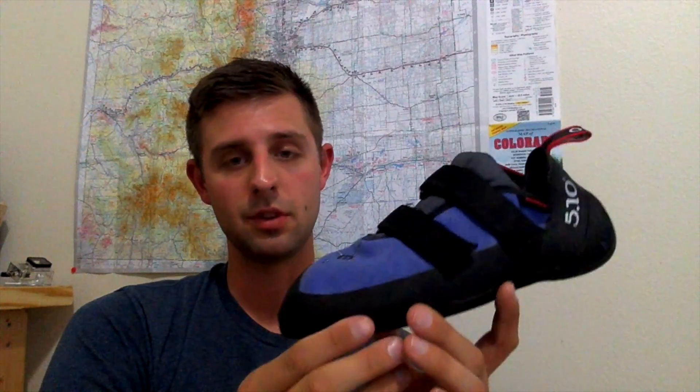Since I got mine a little bit tighter than I normally like my shoes, these have done really, really well.